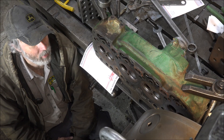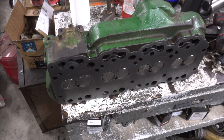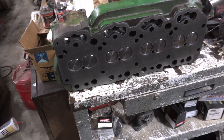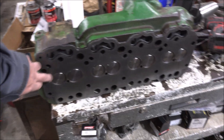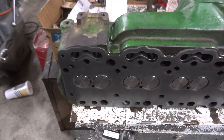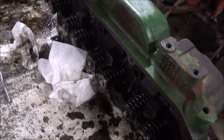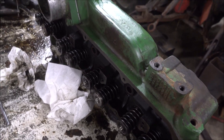Anyway, I'll get the mill fired up and start whittling on this thing. Unfortunately, the camera had fallen over, so you missed out on the mill action. But got it all milled up, got the new valves in — all ground to the right depths, because that's something important on diesel heads: the valve recession needs to be correct. Got the rotators on the exhaust.